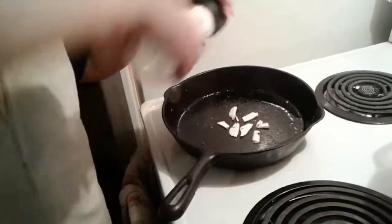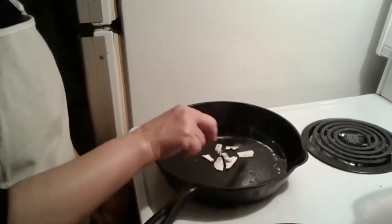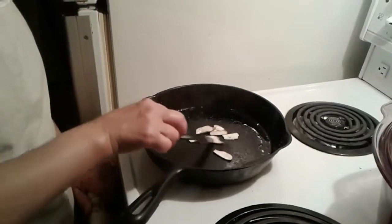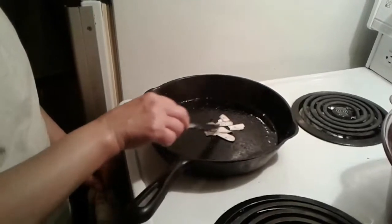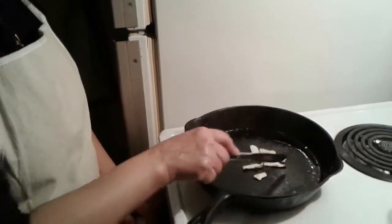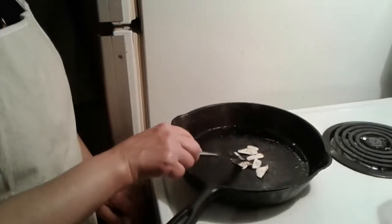They've been cut very thin, almost like paper, and the reason is because I want them to cook very fast. I don't want to leave them too long because otherwise they get elastic. Right now it's probably not even a minute for both sides — a minute and a half maximum. See, these are almost ready — turn them around. I don't want to overcook them either because they're so thin.